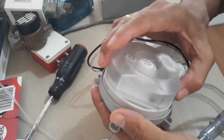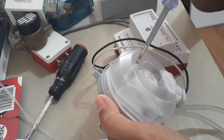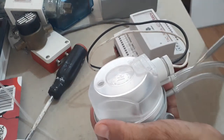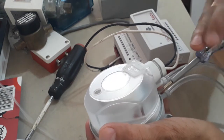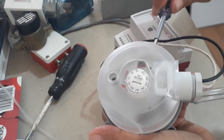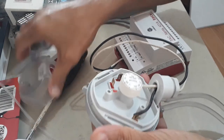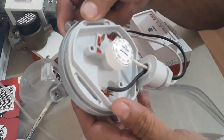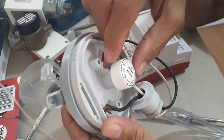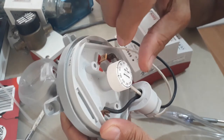Let me open this one so that we can see what is inside. You can see the terminals. Now as you can see here, this is the set point knob. This is the set point pointer. This is the pressure range knob to set the set point.